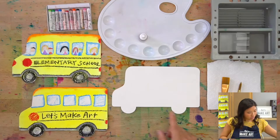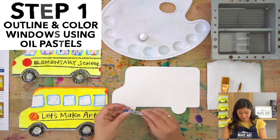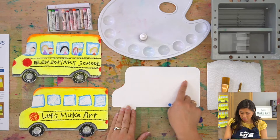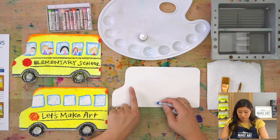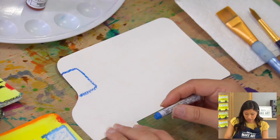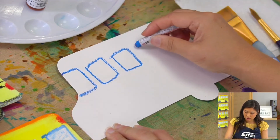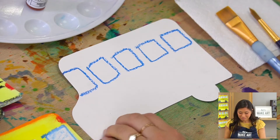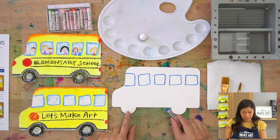First step is we're going to draw our windows. Grab your blue oil pastel and draw with it — you can see where the windows go on our bus. The front window where the bus driver is goes all the way to the edge, so start from the edge and draw one window. Then draw rectangles or squares next to it. I ended up doing five — you may have five, more, or less.